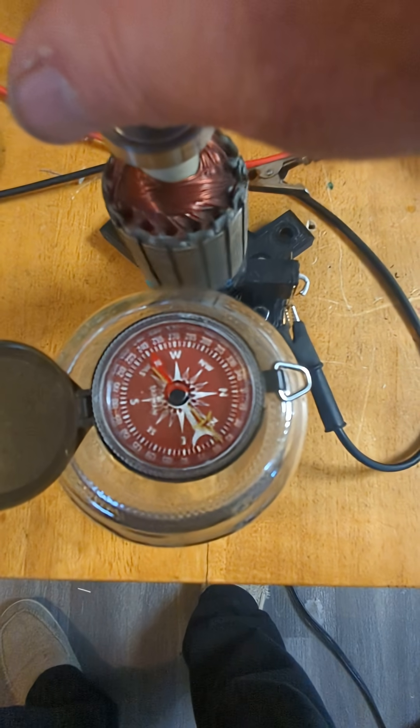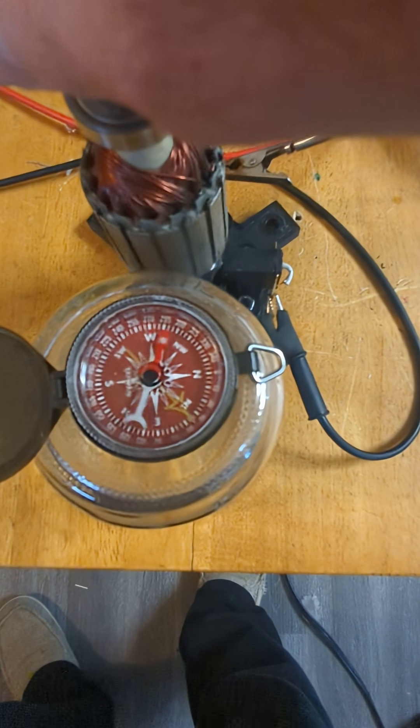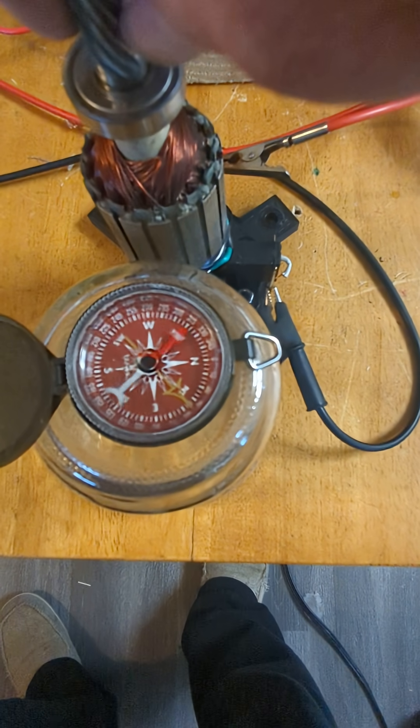I'm going to turn it the other way. As you see, it changes direction with the rotation.